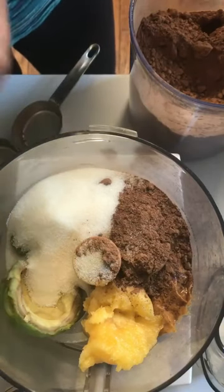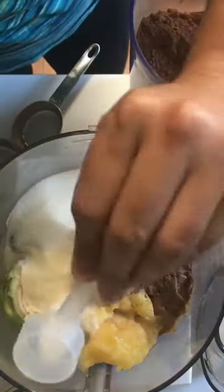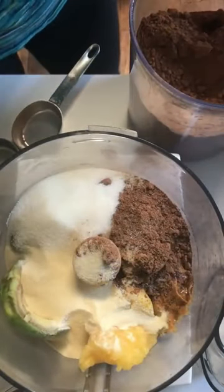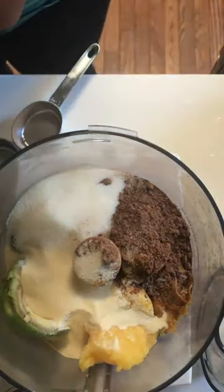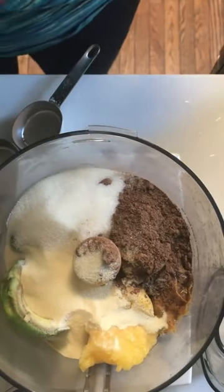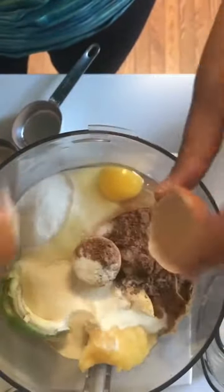I was going to add some gelatin to these just to up the protein, since I worked out a lot today and didn't get too much protein with dinner. You can use collagen for this, but using gelatin will make them nice and chewy, and I like chewy. And then eggs — and I think that's all she wrote.